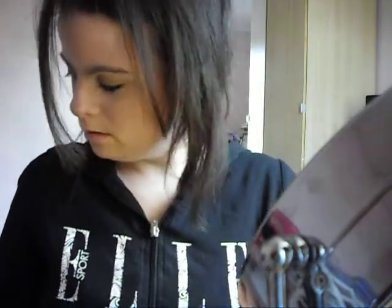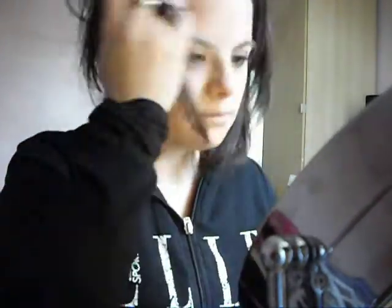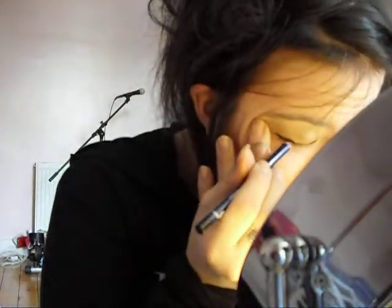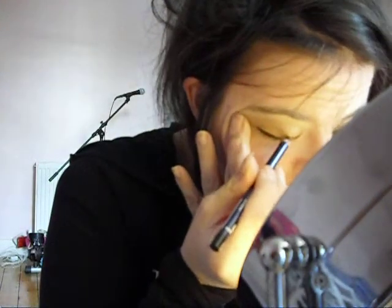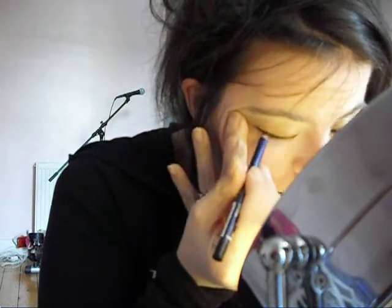Then I've taken my eyeliner again and I'm just going to put that on the top waterline as well. I'm just going to put just a little bit of it, not much.